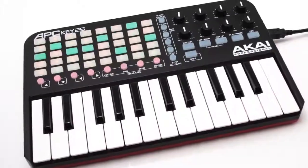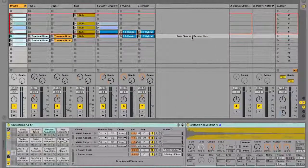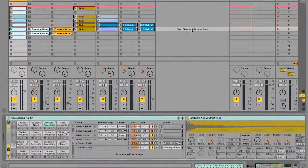Hi, this is Dennis from Ableton and I'm going to introduce you to the APC-KEY25 from Akai Professional. The APC-KEY25 is a dedicated controller for Ableton Live and it comes with a copy of Live Lite so you can get started right away. For this video I'm going to be using the Suite edition of Ableton Live to demonstrate some additional functionality which we'll get to later.